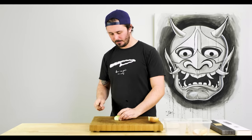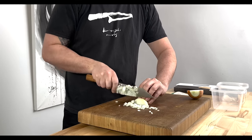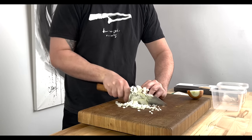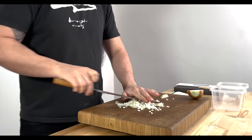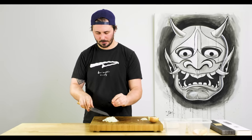Now that we've got our radial cuts done, we're going to cut across those, again trying to use as much of the length of the knife as possible and allowing the knife to do the work for us. And there we go — a nice consistent dice with our onion.